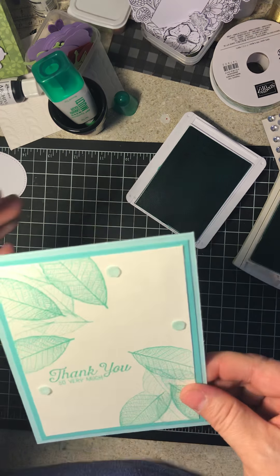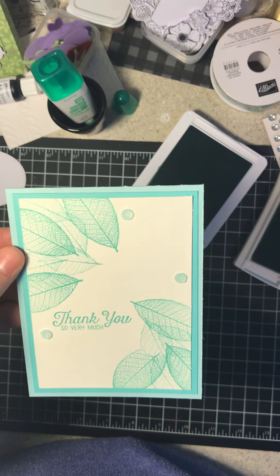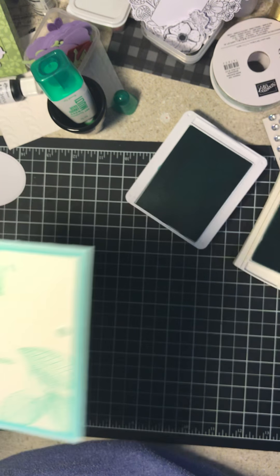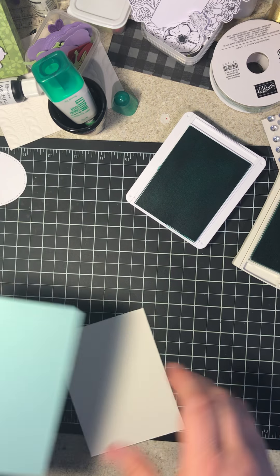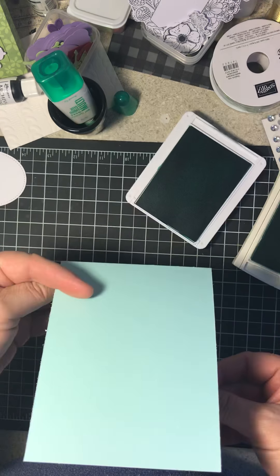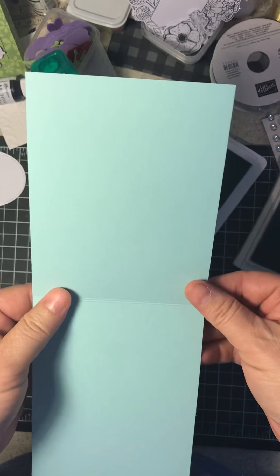So this is the one I did. Now I'm going to show you how to do that — it's very, very simple. This is like another five-minute card. Now we're going to do the Pool Party for the base, and this one's oriented a little bit differently. I actually cut it at four and a quarter, and then scored at five and a half.